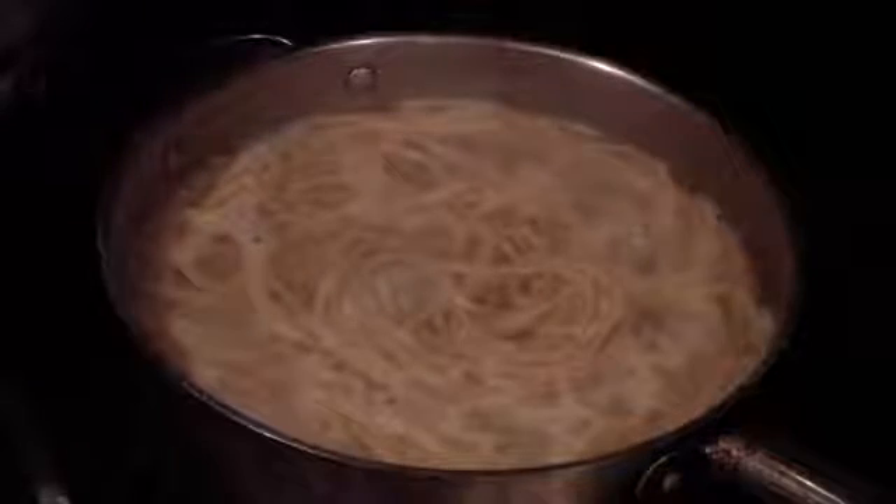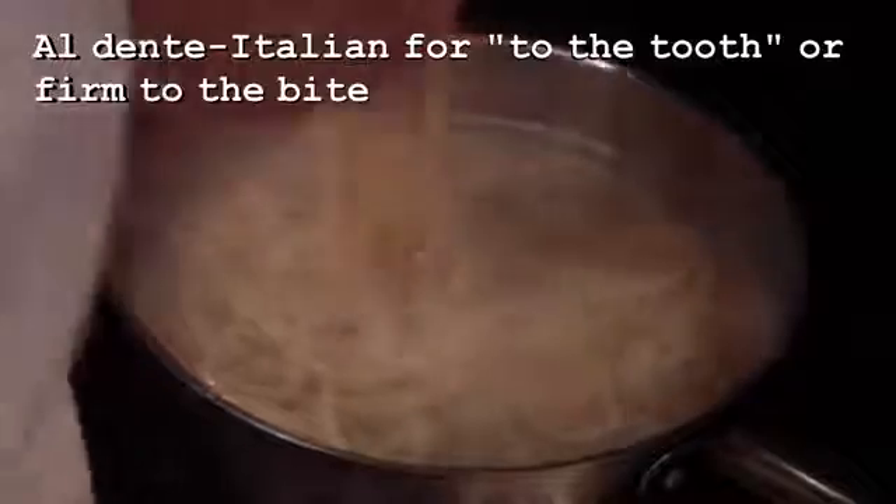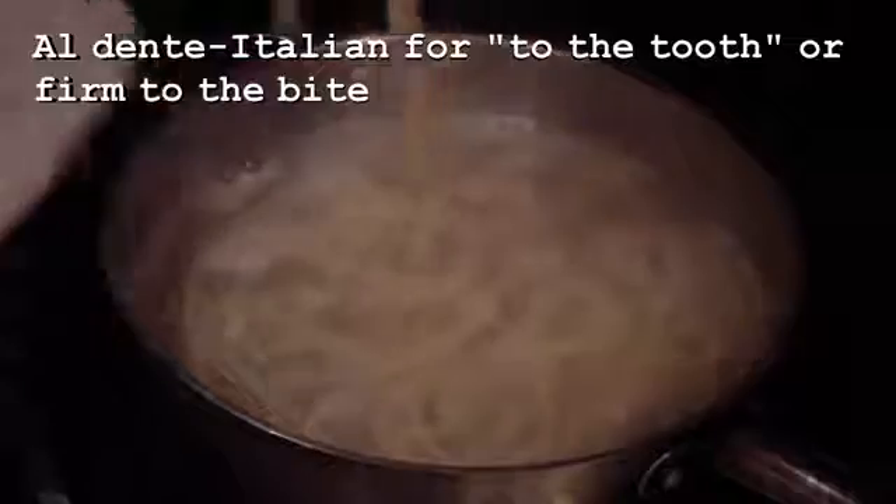After about 10 minutes, you can put it in your ice water using your tongs, or if you want, strain it and reserve some of your pasta water because you're going to be using that. Strain it into another bowl. We're cooking this al dente — which means 'to the tooth' — because we're actually going to cook it again, and that will cook it up thoroughly. Just make sure you get all of it.